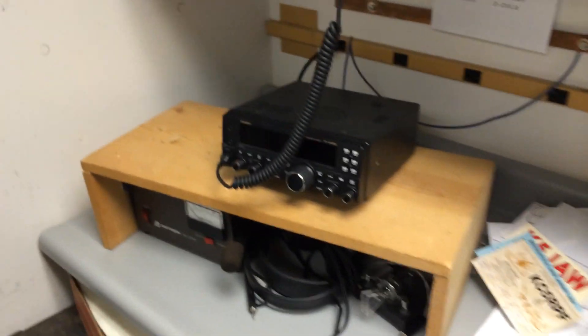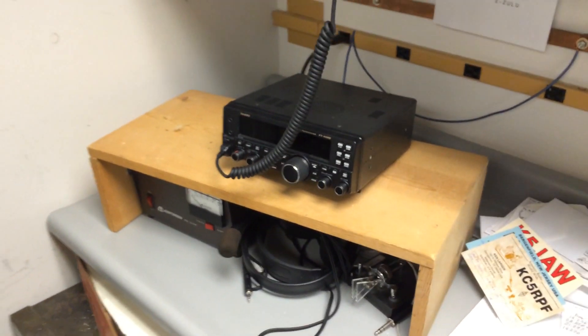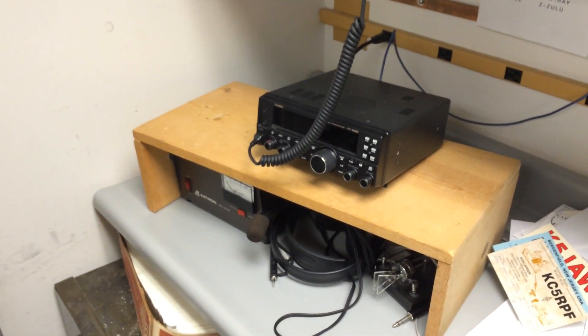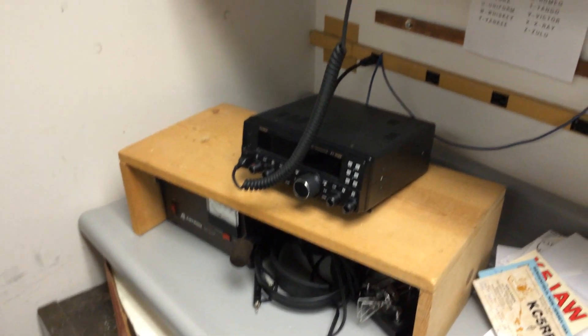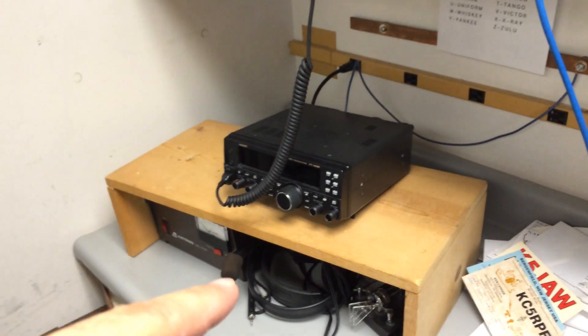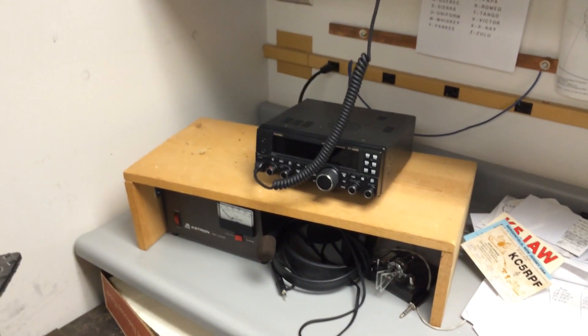Then here's kind of our secondary rig. It's a Yaesu FT450D. That's hooked up to a vertical, I think 20 through 10 meters — can't remember exactly. But we also have a 40-meter dipole. It goes over to this guy. We're going to get a switch in there so that's easier to go. That's kind of our main setup.